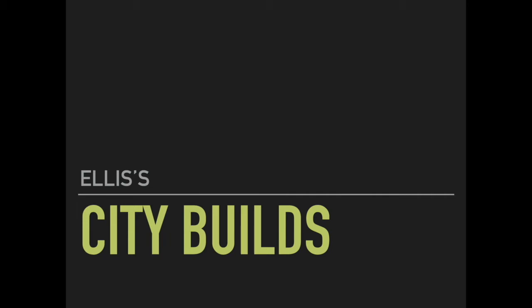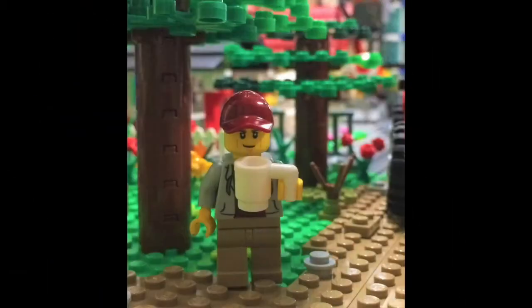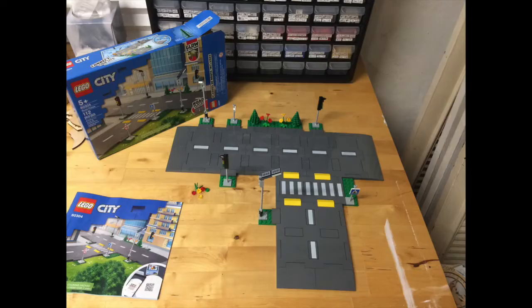Hello, I'm Ellis and this is Ellis' City Builds. This is where I show you my custom creations and city building ideas. I have picked up the new LEGO road plates and today I will be showing plenty of ideas on how to build with them and how I will be integrating them into my LEGO city.